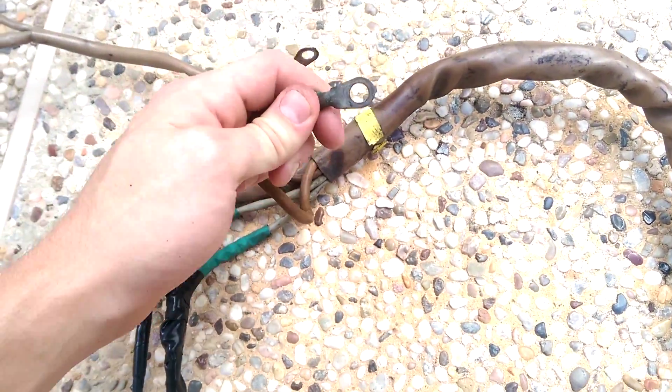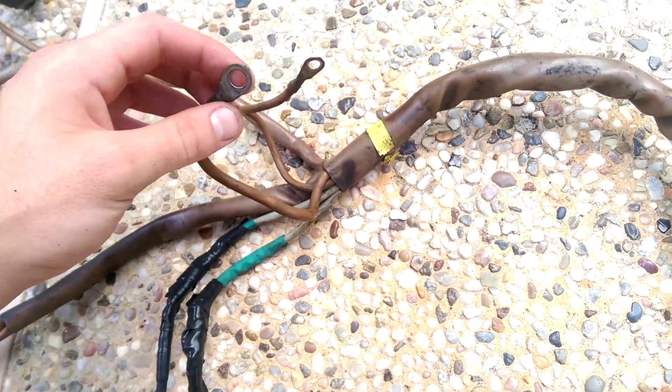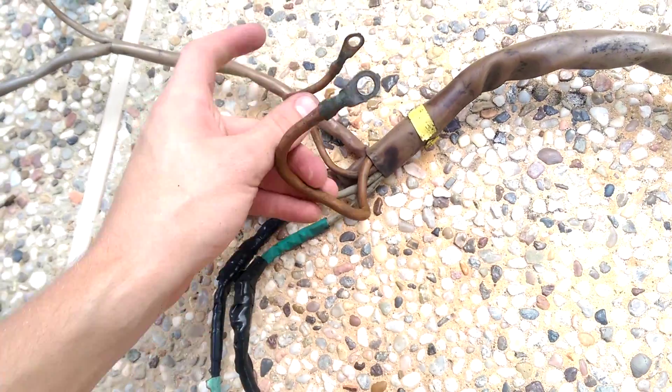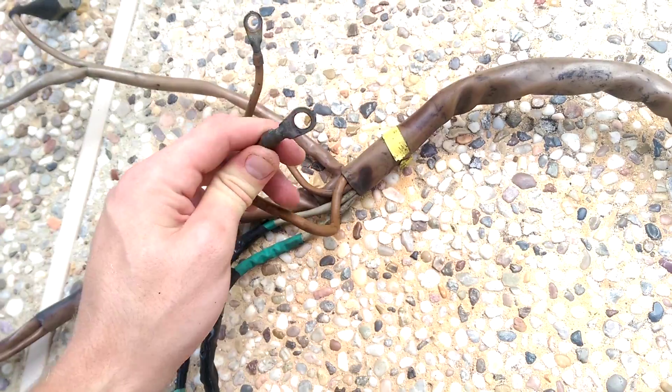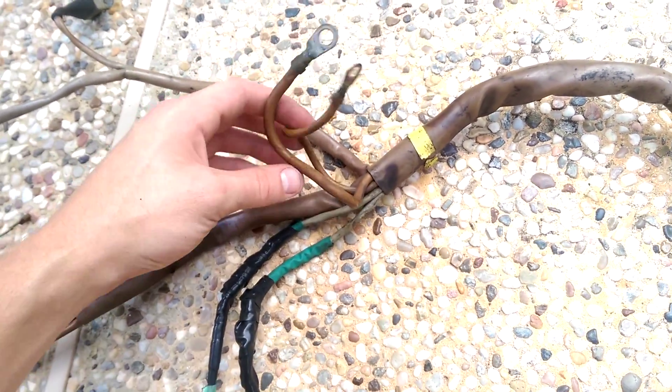These are the grounds. This one goes to the bell housing — the big one, where that ground strap comes. This one is next to it about an inch away. This is a high-power ground, and this is probably a low-power ground, I assume for signals and sensors, whereas this one is for more sinking current for the coil and the injectors — because the DME grounds those to power them.